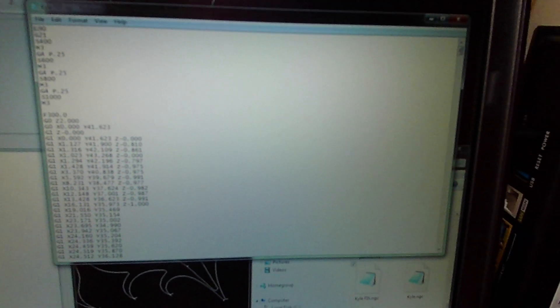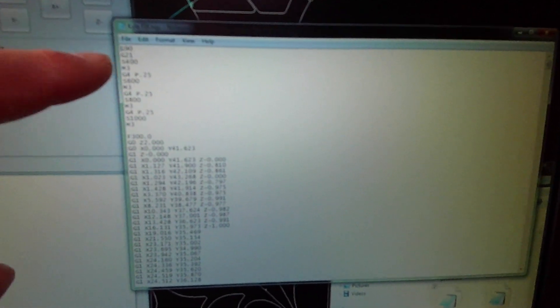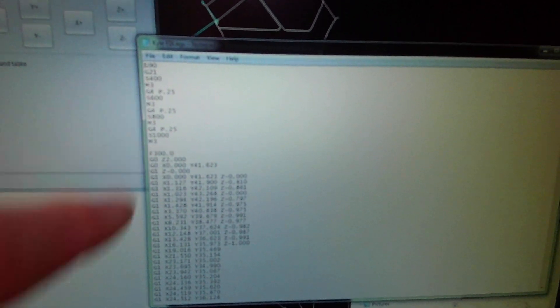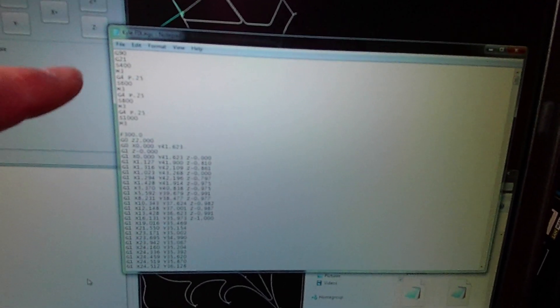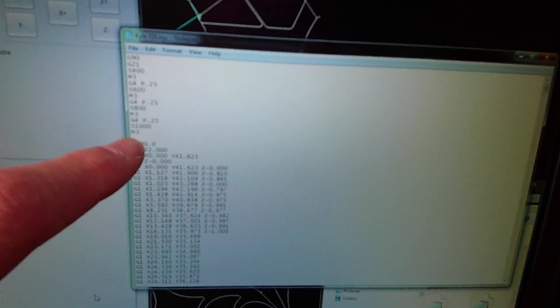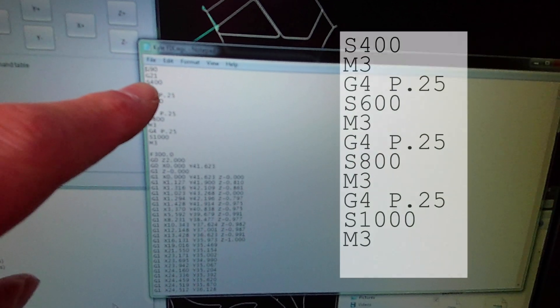Let's make a modification to the code. I have my dollar-sign 30 set to 1000 instead of 10,000 — this controls the maximum speed value for the controller, so when I'm at 1000, that's 100 percent. I'll just explain what's going on since this may not show up well on screen.